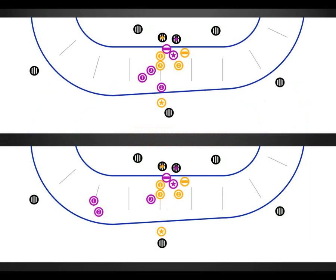If purple blocker number two knocks the gold jammer out of bounds and there's no immediate cut, the top situation can become the one on the bottom almost immediately. Note that purple blocker number one is trying to draw a cut, even though the jammer was already in front of her. Again, the jam ref will probably not be able to see this — this is a call all on the outside pack ref.